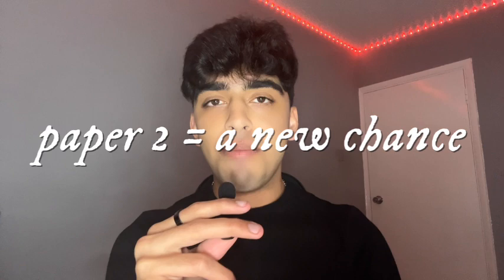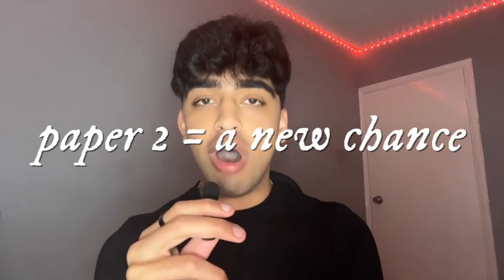The first tip is that Paper 2 is a completely new and separate paper from Paper 1. For anyone who's feeling really low or like they haven't done as well on their Paper 1s, don't worry — you still have time to gain back control of your grade. For example, in biology you have two 100-mark papers, total out of 200, that's 50% per each paper. So you can absolutely control your grade if you revise much harder for Paper 2.